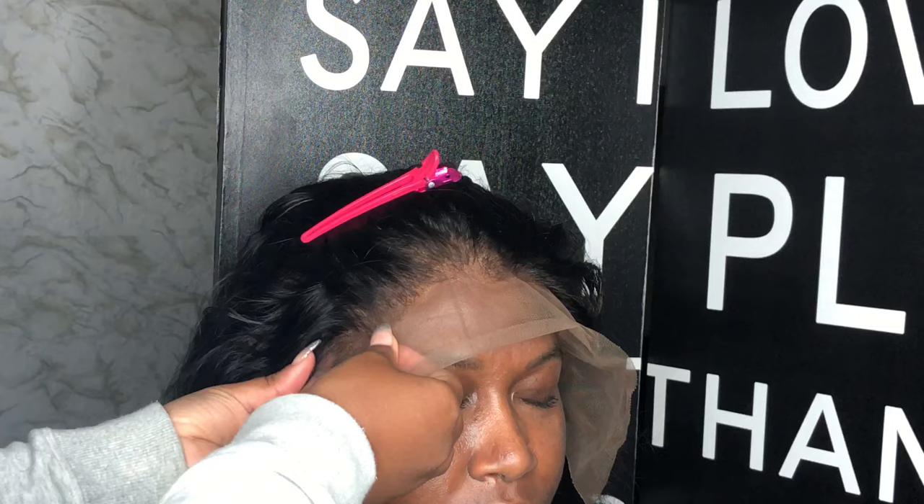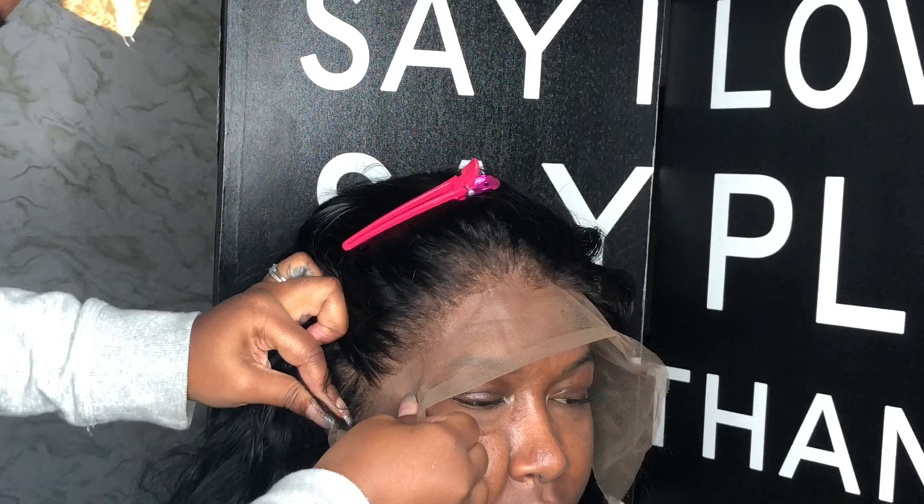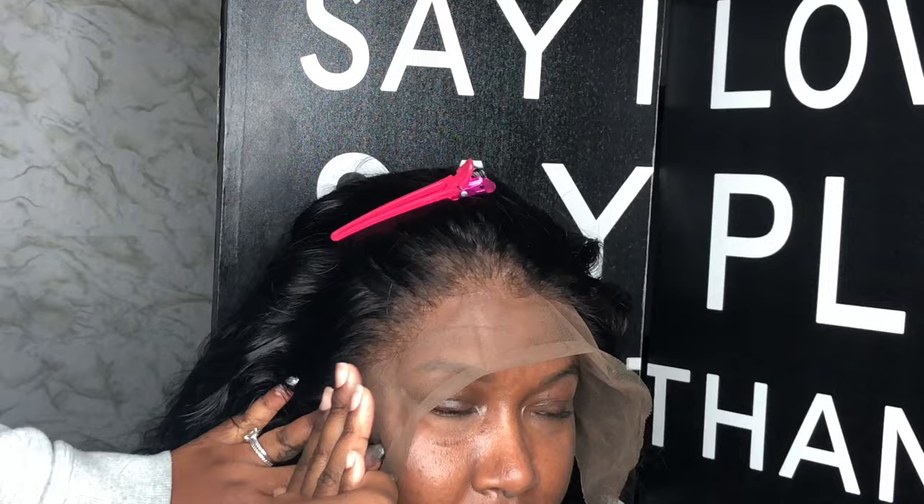If you're one of my subscribers or if you watch my videos, you always have the opportunity to save money at hairbyerikaj.com. I'm not sure if you guys read the description box, but I have a special code for my YouTubers — I just love you guys so much, thank you for the support.